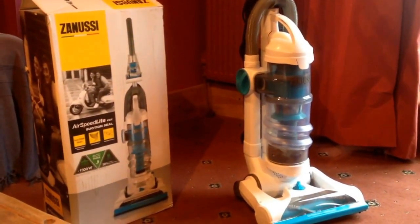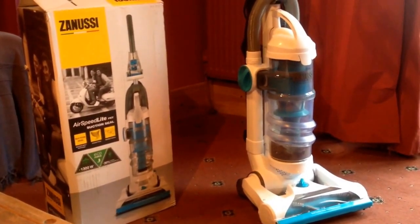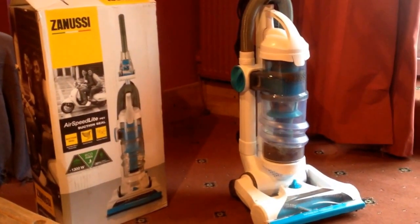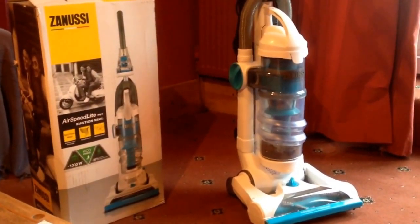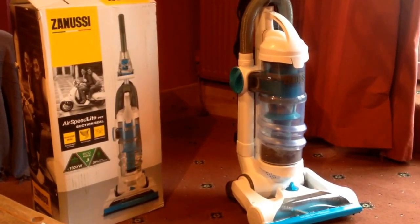Hi, I'm Hilda and this is my review of the Zanussi Airspeed Light Pet Suction Seal Vacuum Cleaner, model number ZAN2111. This was sent to me by AO.com for review and I had a nice convenient one-hour delivery slot from DPD.